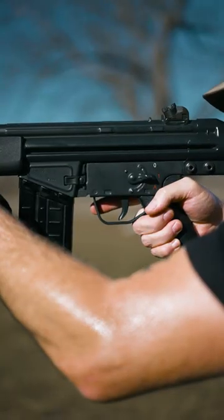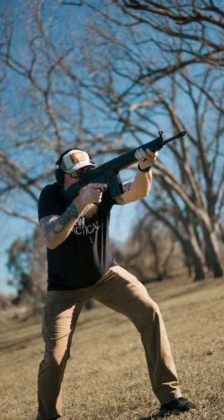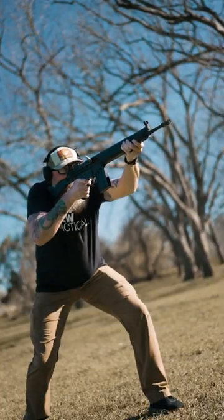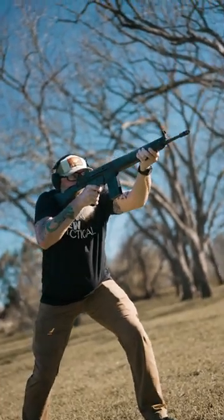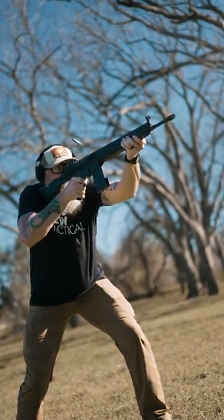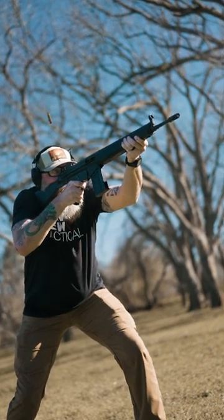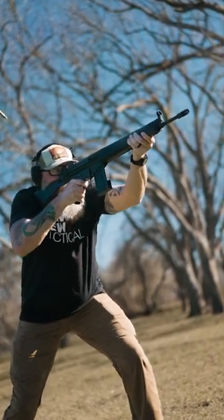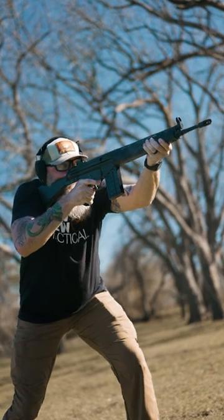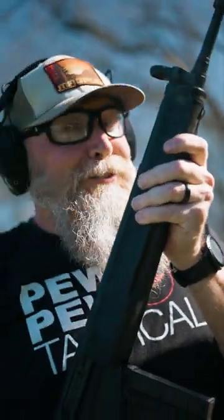For full-auto, pull the fire selector down. Then press the trigger for a kinetic revelation. Ooh, she's a baddie.